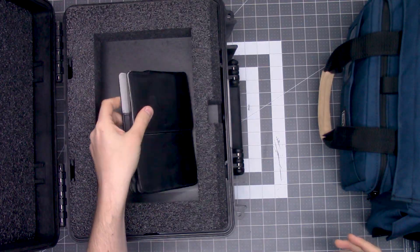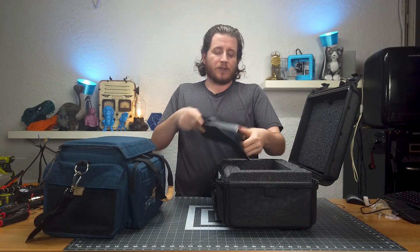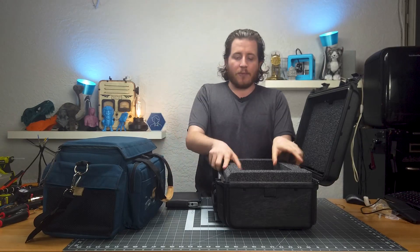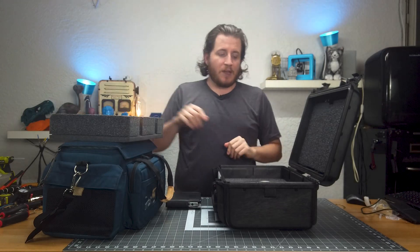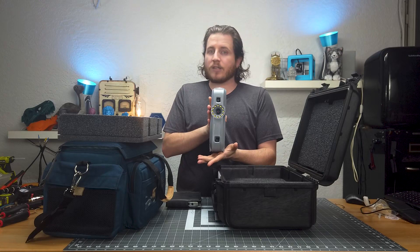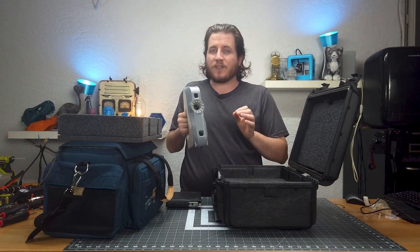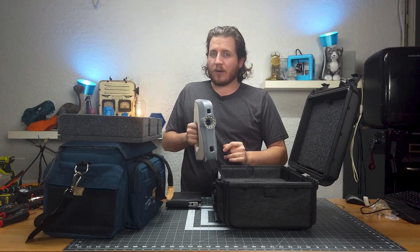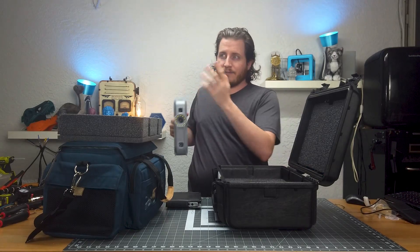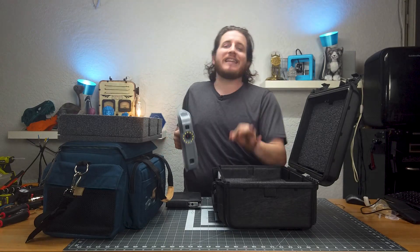In this box we actually have a battery — these things can run off batteries, a 12-volt lithium polymer flat cell battery. But the real meat and potatoes is right here: this is an Artec Eva, a full-color structured light 3D scanner with accuracy up to 0.1 millimeters. Most 3D printers out there would struggle off the hop to get to this level of detail in their Z axis.